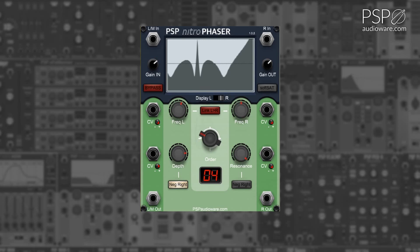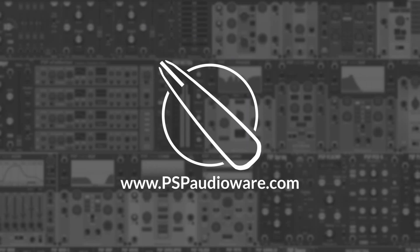The negative right button inverses the resonance for the right signal. For more information on PSP AudioWare modules for Voltage Modular, you can visit PSPAudioWare.com.